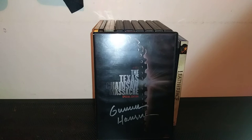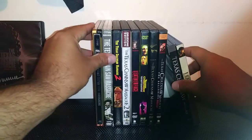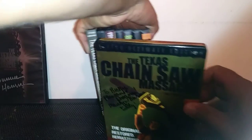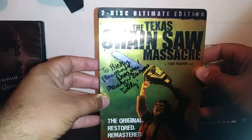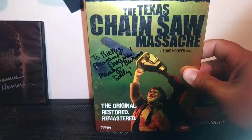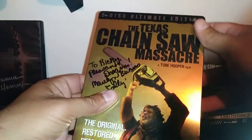It's kind of based on Ed Gein and other real-life killers — that's how they promoted it, though it wasn't a true story. I also have a steel case edition. I met Marilyn Burns, who played Sally — she personalized it for me. I'm gonna keep it as long as I can, not selling it. Here's the cover, here's the back — Marilyn was a really sweet person, rest in peace. And here is the disc. Great film, never gets old.